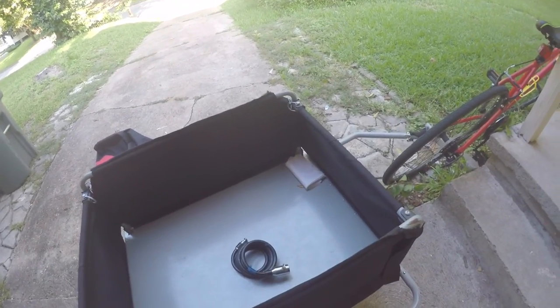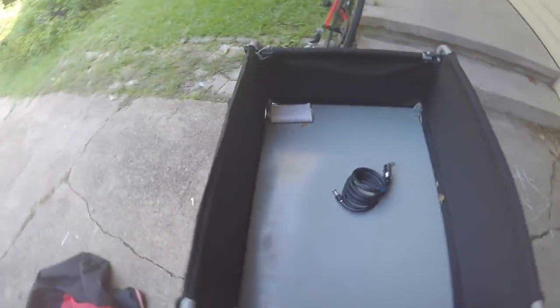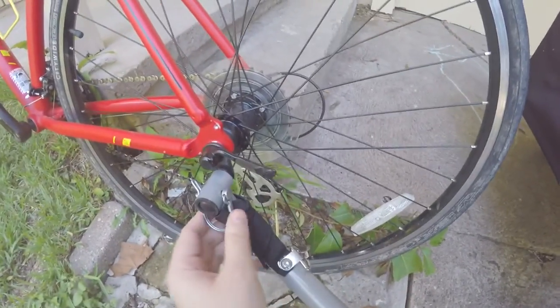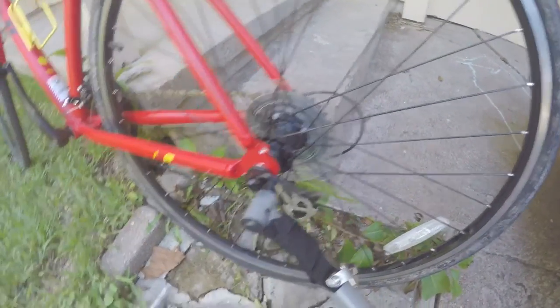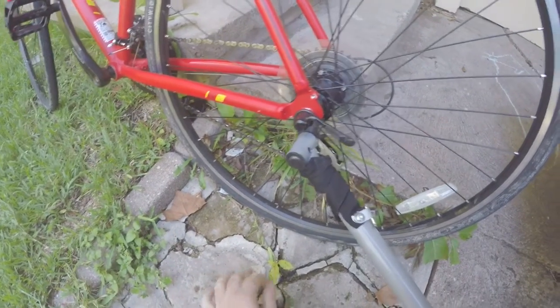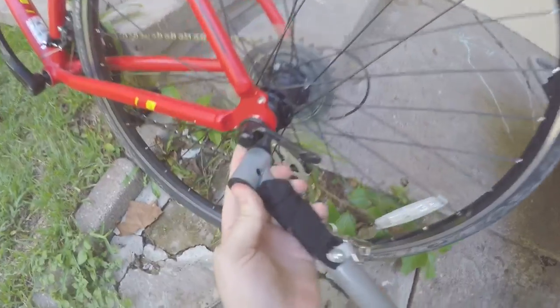We're going to take this to the store and show you how much it can hold in terms of shopping. But real quick, I'm going to show you how it actually attaches to the bike. Right here on the rear wheel you'll see it's connected with a little pin. I'm just going to take the pin out to show you — this is the safety pin right here.